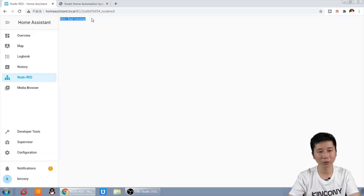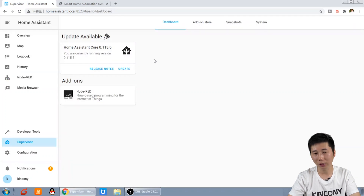But you will find this is a bad gateway. This is error information. That's because we need to set the config for Node-RED.